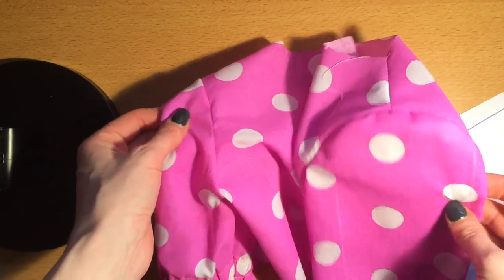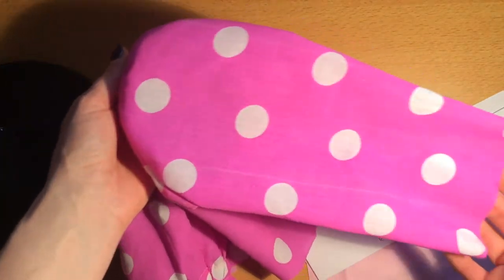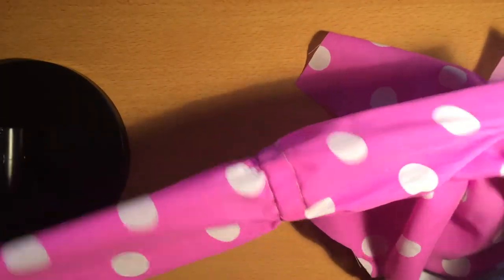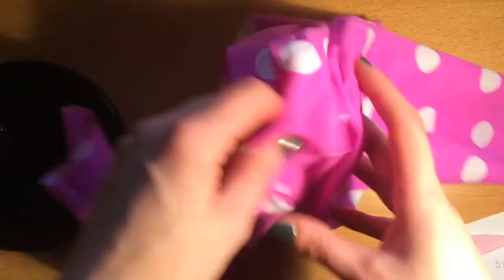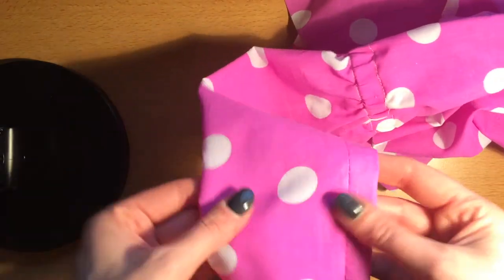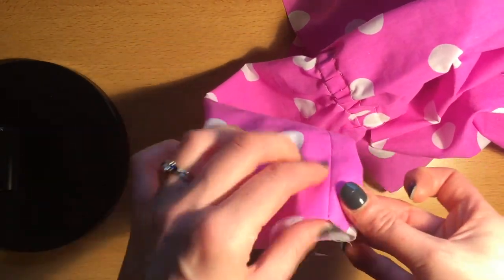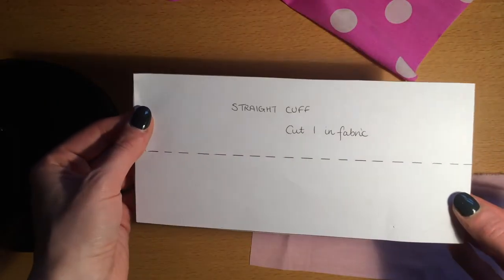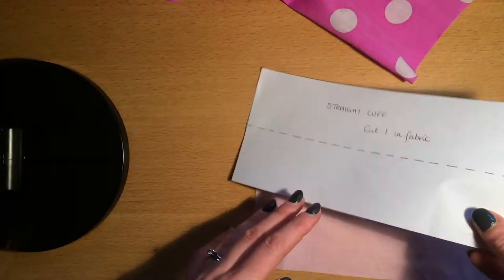I've got both sleeves in now — my short sleeve and my longer sleeve with the elastic casing. I'm going to show you next how you can attach a straight cuff to the end of the long sleeve, because the straight cuff pattern should match this narrow edge. You can use this straight cuff pattern — you're just going to need to cut one.